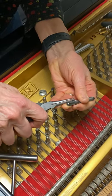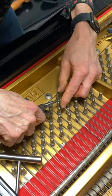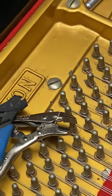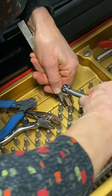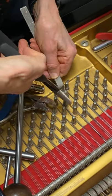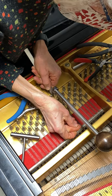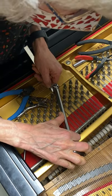Grab the becket with the vice grips. Put it on the pin — the becket goes in the hole. Make sure it goes in easily. Use your lifter, level it, and give it about a half a turn. Push the becket in all the way. Take a look at spacing, tighten it up some more, revisit spacing, and tighten it up again.